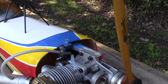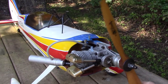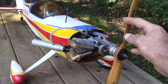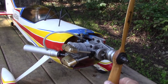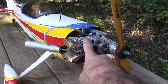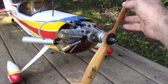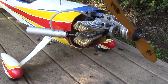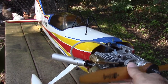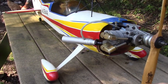It has a 120 Saito engine — S-A-I-T-O — which are very popular. They still make them; they don't make the 120 anymore but have a 125 now that looks almost identical, with the little push rods and everything. It's a four-stroke nitro. It was completely seized up when I got it, so I completely tore the whole thing apart, cleaned it real good, put it back together, and it fired right up.